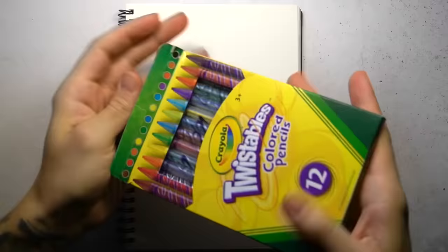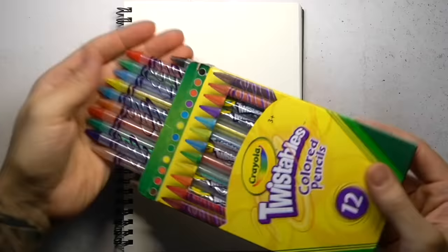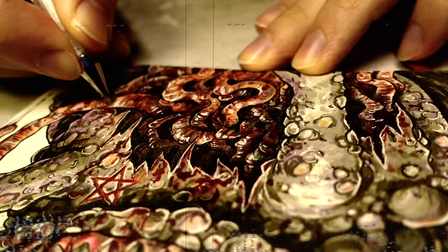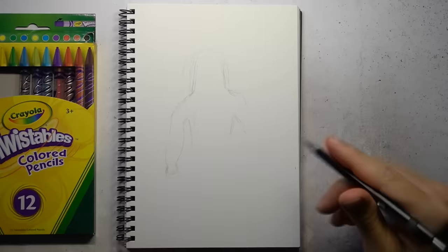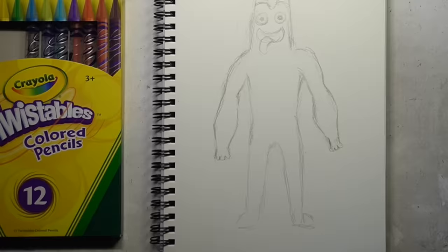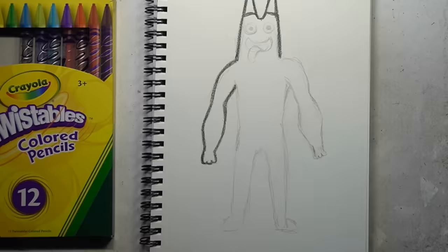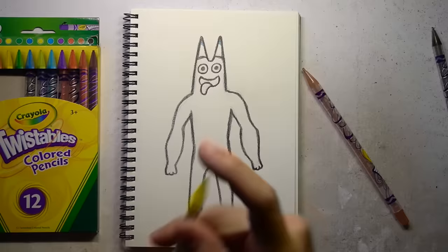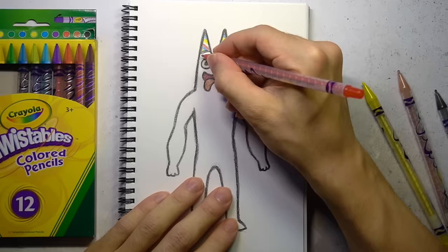In this video, I'm going to be transforming Garten of Banban characters into horrific versions featuring blood and gore. But before that, I'll be drawing each of these bizarre kindergarten mascots using my Crayola twistable colour pencils in a childlike style. Then things will start to get interesting as I flex my horror art skills to transform these characters into something a little bit more terrifying.